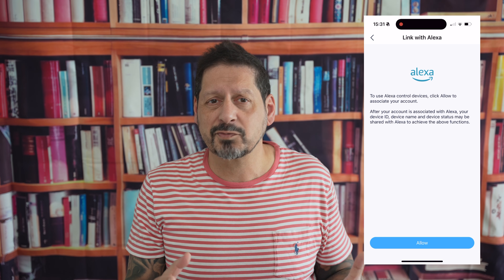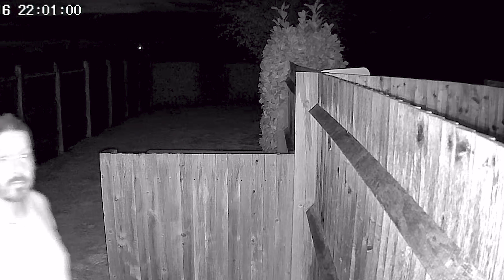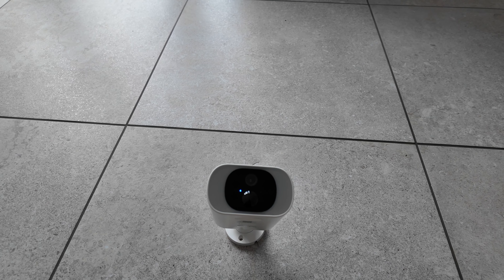Jumping into the settings and there is a whole bunch to play with. I typically leave these at default and then tweak as necessary after using the device for a while. But you can set up notifications, time plans, sound settings, battery and recording management. You can set up cloud storage, which is particularly handy especially if would-be burglars steal your camera. And you can also link the C3 with Alexa, which is pretty neat.